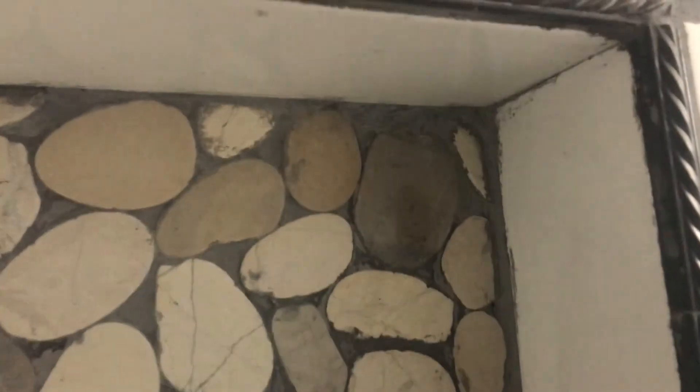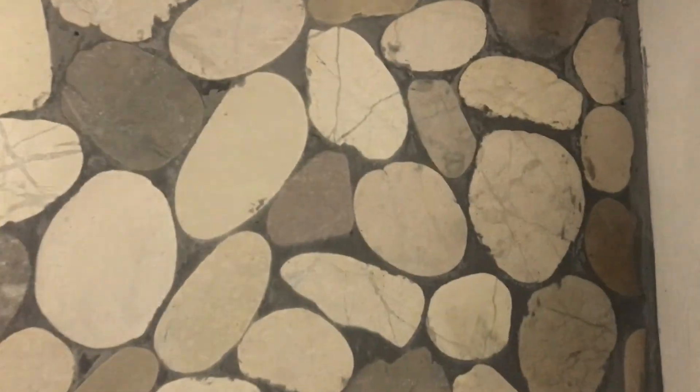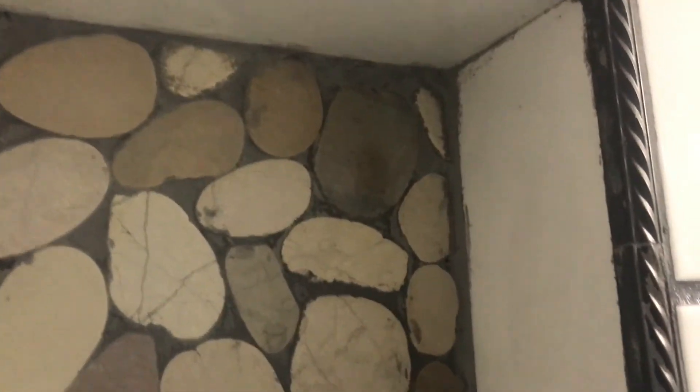As you can see, we got all those little air pockets filled up that were in the corner there. All of it looks pretty good. Thanks for watching. By the way, don't forget to check out our merchandise on Teespring — appreciate your support. Have a great day.